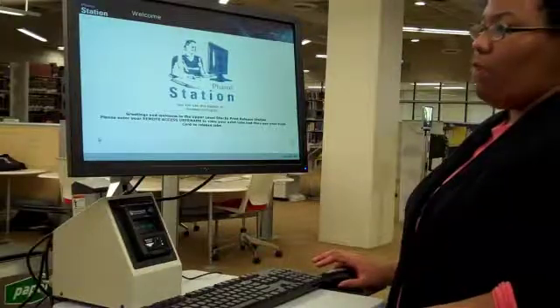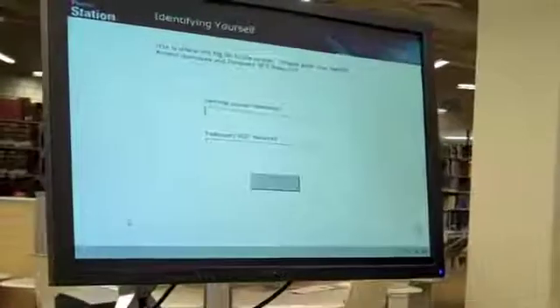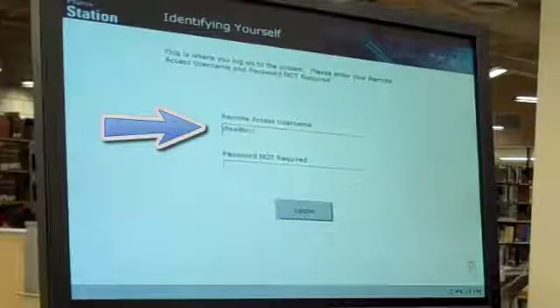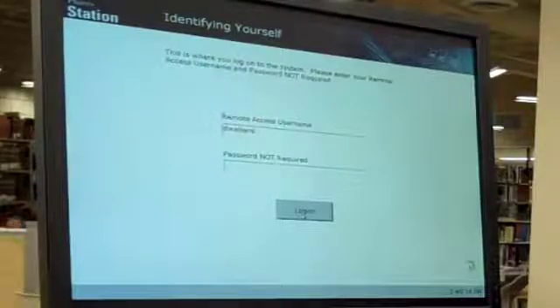To print your document, approach the ferro station next to the printer. Type your Woodruff Library remote access account username in the top line. A password is not required. To log on, simply click the log on button.